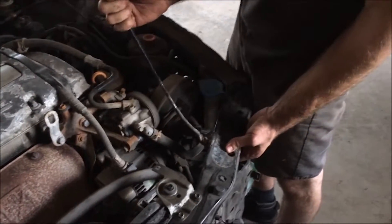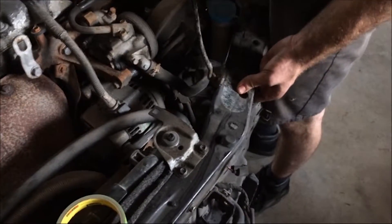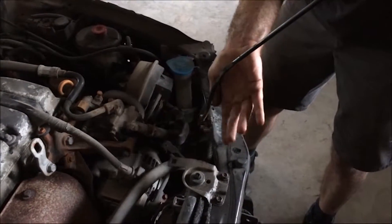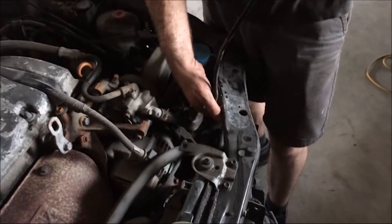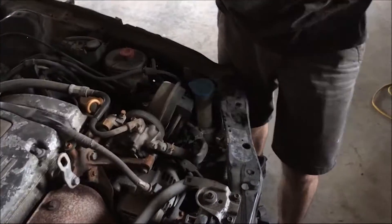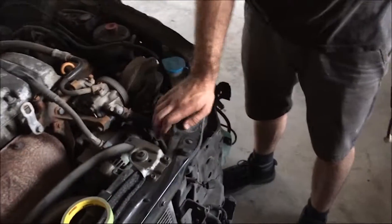Trying to get this nasty hood prop off — been messing with it for about a minute. It's bent pretty bad. Tim tried the brute force method and that didn't work. Turns out it's got a hook at the end, so it just needed a bit of finesse to get it off.